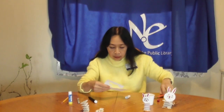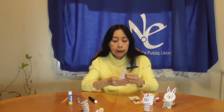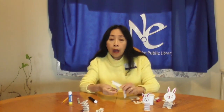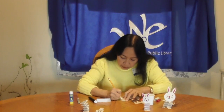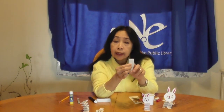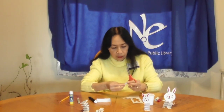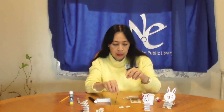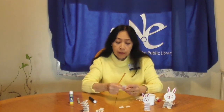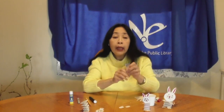Cut two small paper strips from the white construction paper. Fold the two paper strips in half. On one folded paper strip, draw a shape like this and cut the shape out.